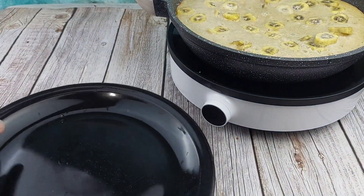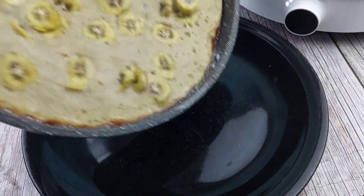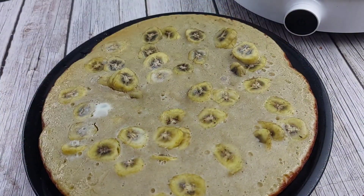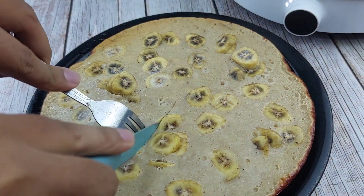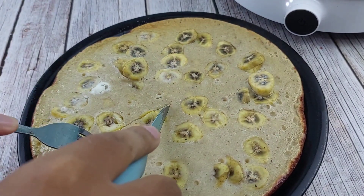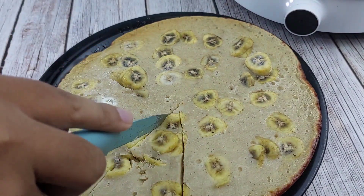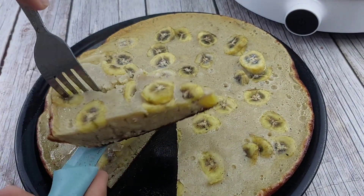Ayan. Meron lang po tayo ditong plate at inilipat natin yung ating banana cake. Pagkatapos ay hihiwain na natin siya guys — na parang pizza. O, di ba? Napakadaling gawin lang at napakasarap pa. Di mo na kailangan ng oven, di mo rin kailangan ng microwave. Talagang pan lang ay makakagawa ka na ng napakasarap na banana cake.